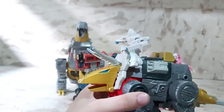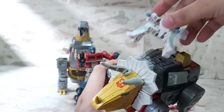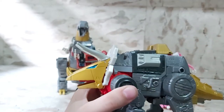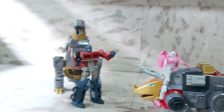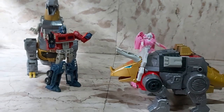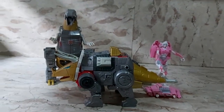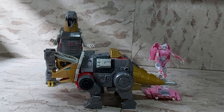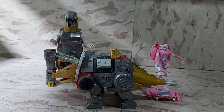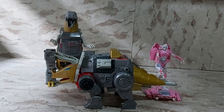I kind of prefer Slag all on his own — if you want, there are ways to put Daniel on Slag, but Slag looks really cool and very solid as a hunkered-down Dinobot. He looks really good with Grimlock. Anyway, that's my review for Leader Class Slag from the Studio Series 86 line, based on the Transformers movie.